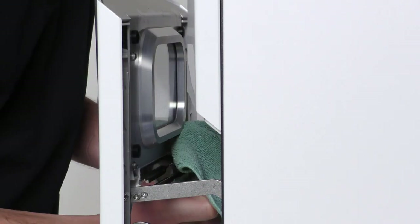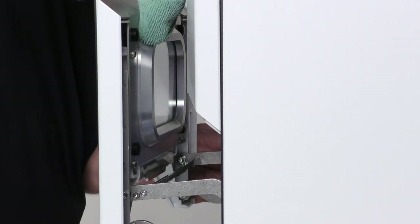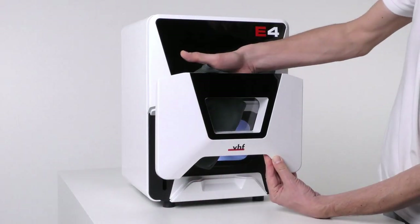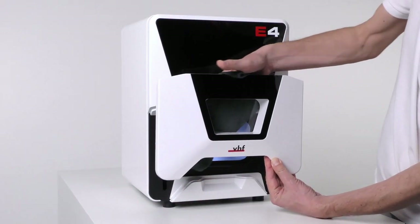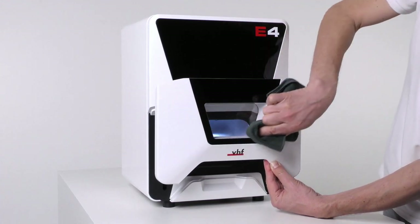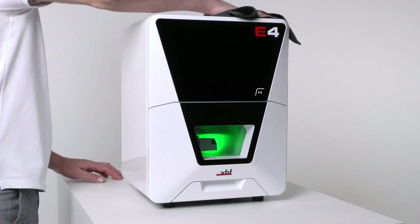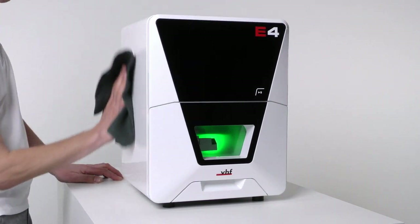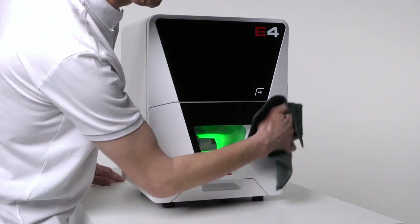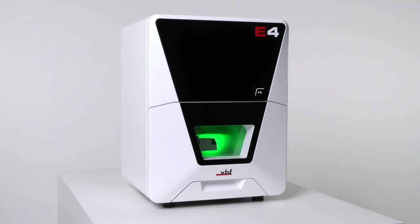Clean the frame of the view window, then clean the view window from the inside and outside. Clean the housing with a dry microfiber cloth; use a pH-neutral cleaning agent if necessary. Notice: to avoid scratches, only use a microfiber cloth. If you use an unsuitable cleaning agent, the surface or the adhesive foil may be damaged.